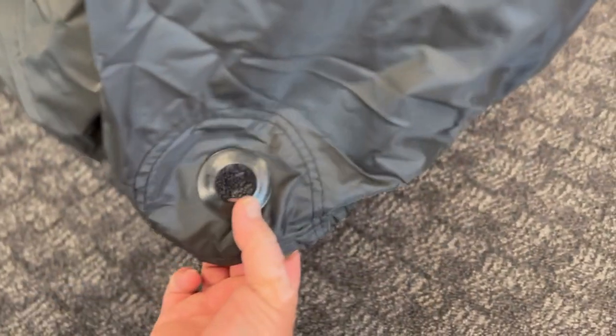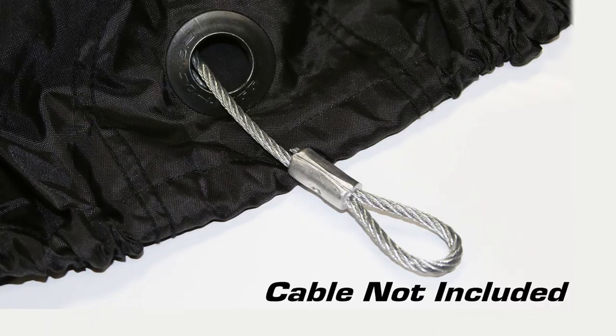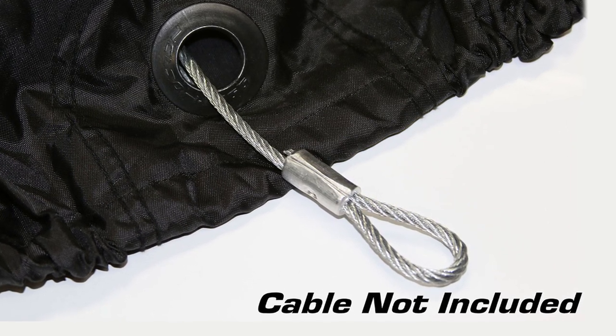When it comes to security, up here on the front of the bike at the wheel, we have two grommets. This is going to allow you to pass an optional cable lock through the cover and through your wheel, making sure the cover stays in place, and so does your bike.